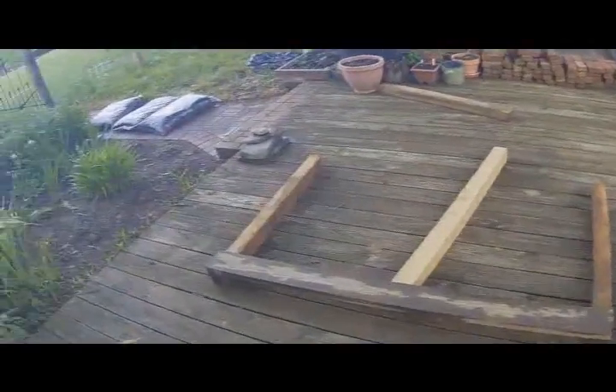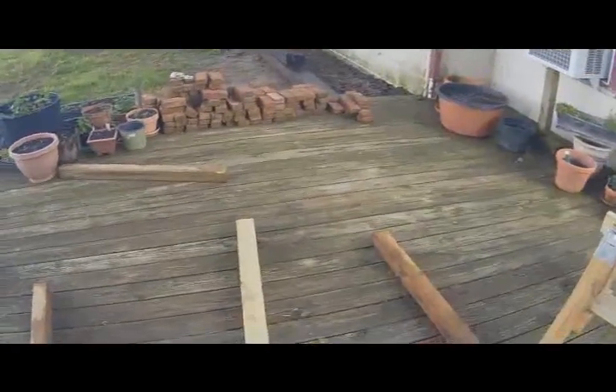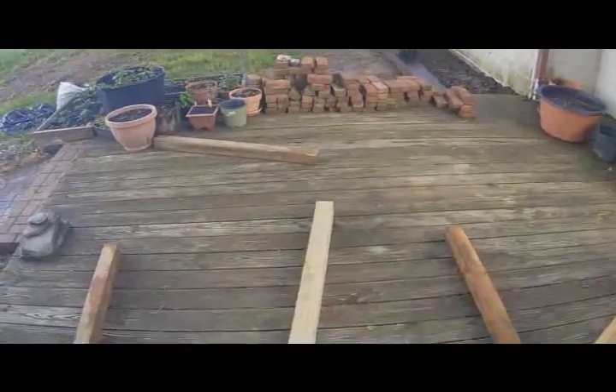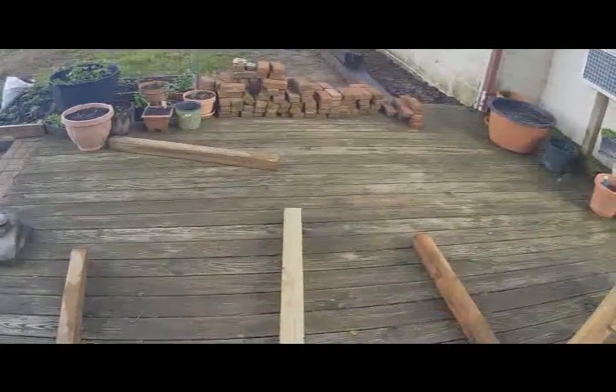I'm going to go ahead and put this compost bin together. It's going to be two bins, 70 inches wide. So two bins are going to be 35 inches wide each. This is the back of it, and it's going to have a middle support.